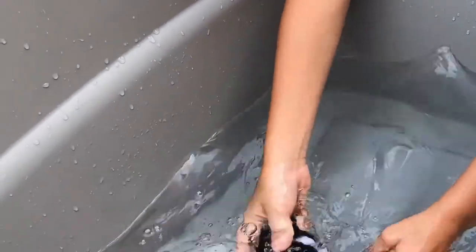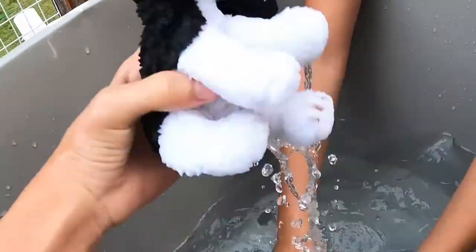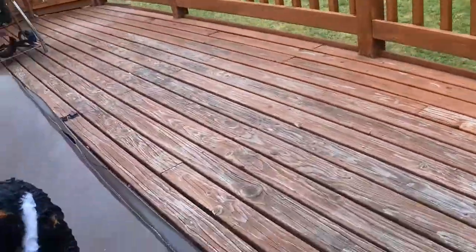It looks like nothing happens — you can just let it dry and it'll probably just be the same. We're gonna leave it for a few minutes and see what happens.